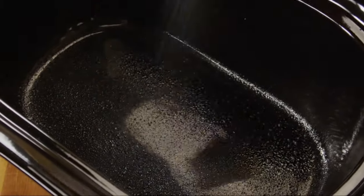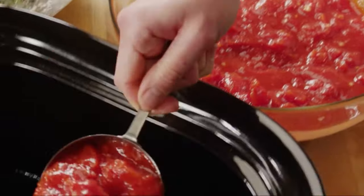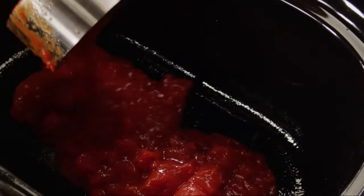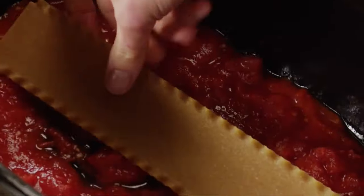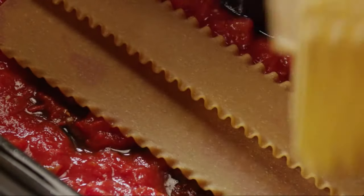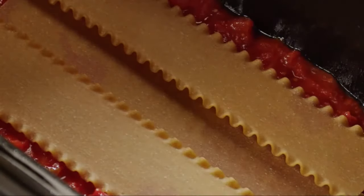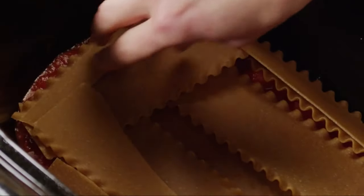Now that the filling and the sauce are ready, let's build the lasagna. Spray a six-quart slow cooker with nonstick cooking spray. Spread one and a half cups of the sauce in the bottom, then arrange five uncooked lasagna noodles on top of the sauce, overlapping them slightly and breaking them into pieces to cover as much of the sauce as possible. Choose whole wheat noodles because they have heart-healthy fiber.